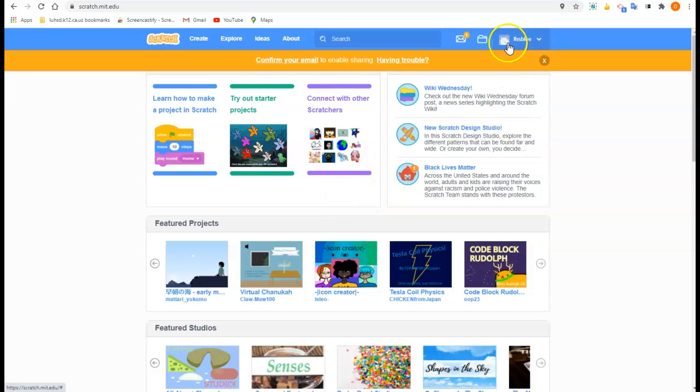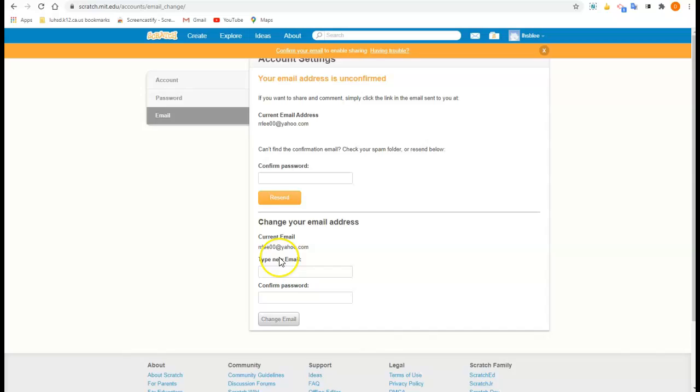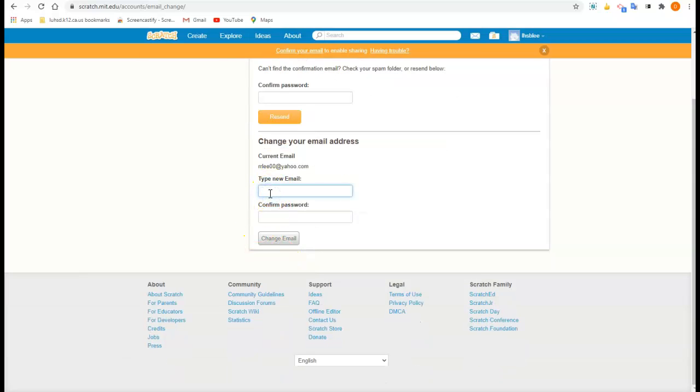I'm logged in to Scratch, and it's saying I need to confirm my email. I would recommend going to your account, then account settings, and click on email. Down here at the bottom it says type new email — retype your school email, even though it's already there, and put in the password you came up with for this program the other day. Hit change email.